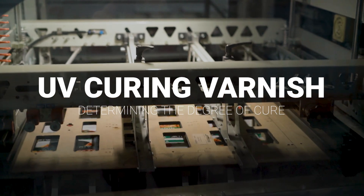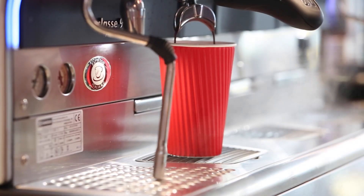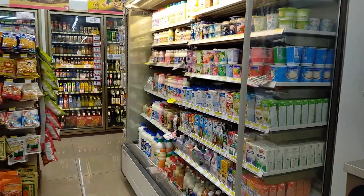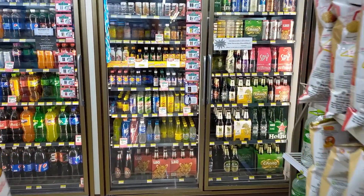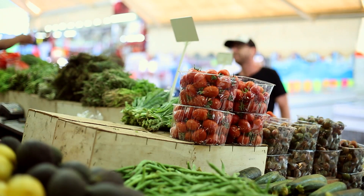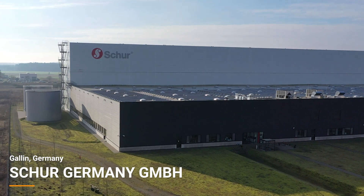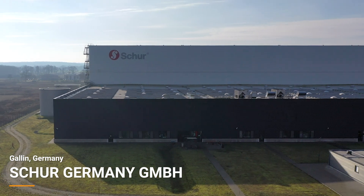A world without color prints would be a pretty boring one. No matter whether a colorful coffee mug greets us in the morning, presents are unwrapped, or we are standing in front of the shopping shelf deciding on dinner, packaging is everywhere. Many packages come into direct contact with food, which is why particularly high quality standards apply to the prints used here. Sure Pack Germany is a complete packaging manufacturer and emphasizes the importance of using the latest technology in production.